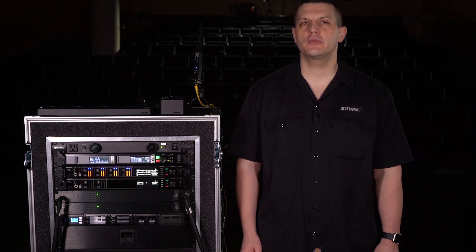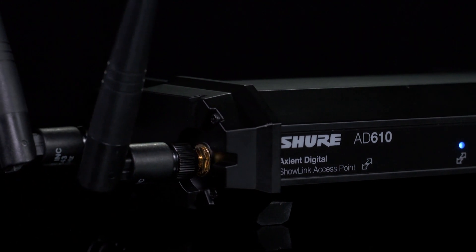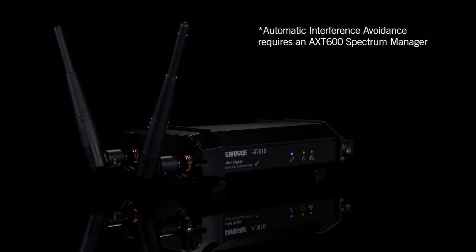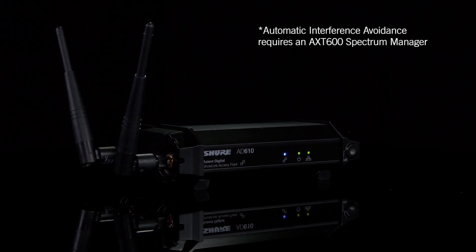In this video, we'll take a look at Axiant Digital ADX series transmitters, which feature wideband tuning, selectable power levels, and Shure rechargeable batteries for long runtimes. All ADX transmitters are ShowLink enabled, giving you remote control of parameters and automatic interference avoidance when linked to a ShowLink access point.